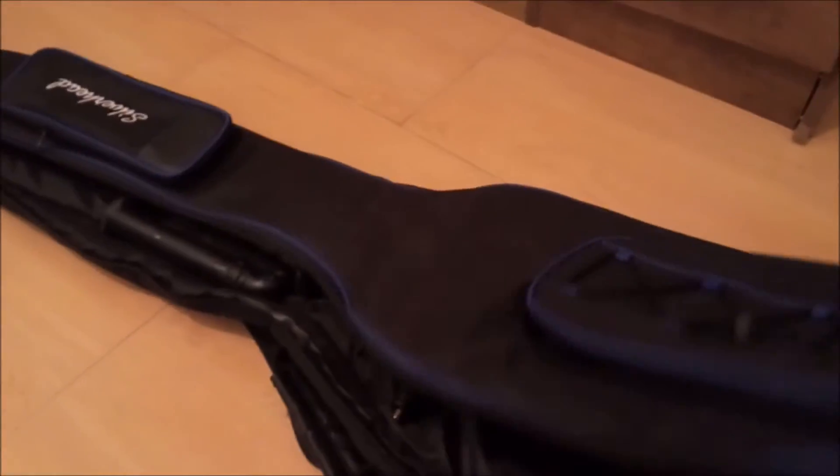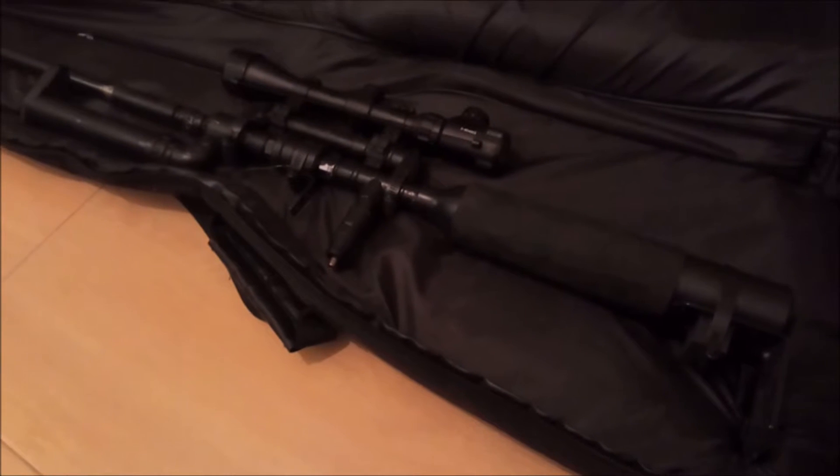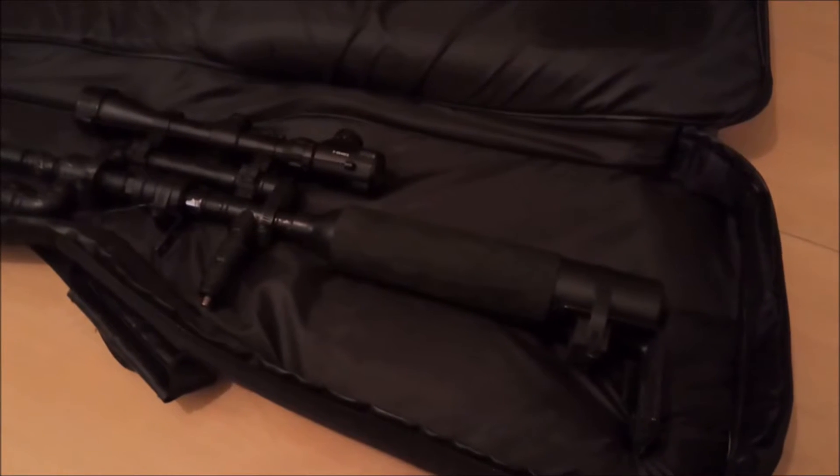I wanted to make a video about the air rifle that I made for quite some time. This is it — it looks a little bit like an Air Force Condor I think. I'll explain a little bit how it works and what it's made of.